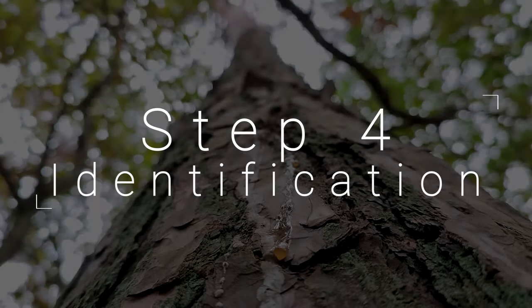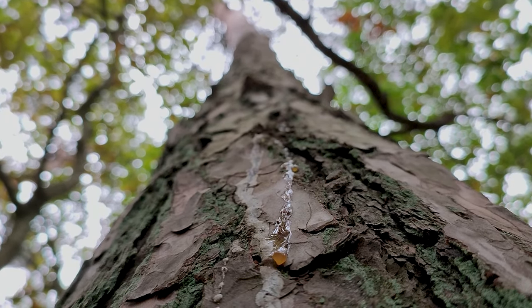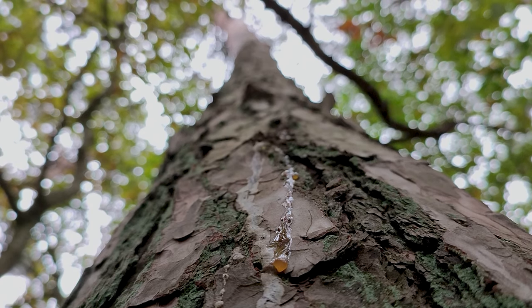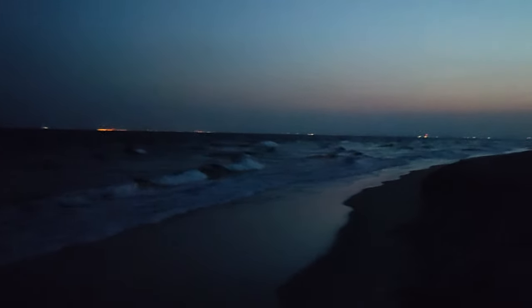Step 4: Identification. Since amber in the end is just hardened tree resin, it actually is organic material. This means that it reflects UV light when hit by a strong enough ray. The refraction of amber, which shines in orange, gives a slightly different color than other things you might encounter, like mussels, which shine in a more whitish or bluish tone. Therefore, a UV lamp is your best friend to make the amber stand out between inorganic sand and other material.